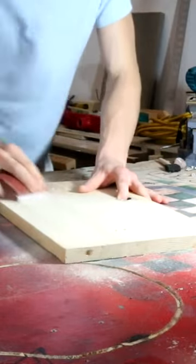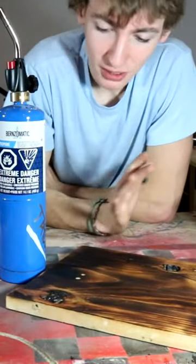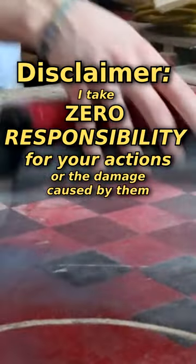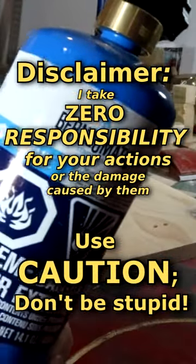First thing you want to do is sand your board down. Once you've sanded it, you're going to want to take your torch and make sure that you have some kind of fire extinguisher. You probably shouldn't do this inside and I take no responsibility for your actions. Next step is to take the torch and burn the wood.